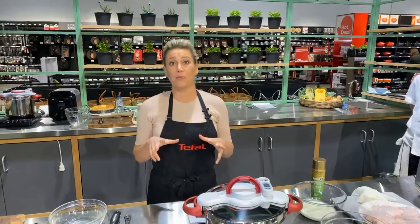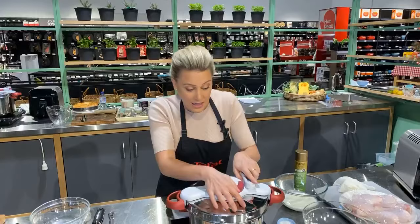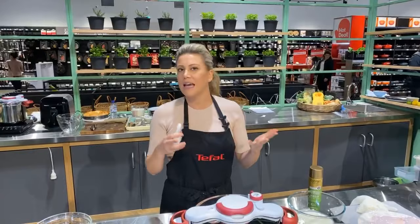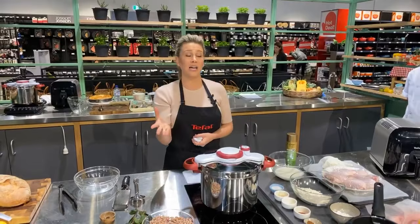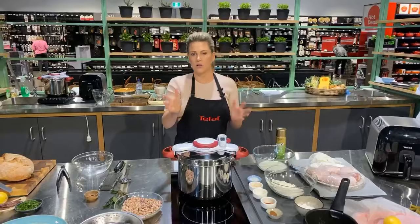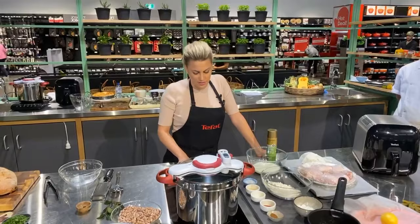It has an integrated sensor — this little fancy thing here — so it not only times it for you, it tells you when it comes to pressure: an alarm will go off, you simply turn it down and keep cooking, and then it tells you when it's cooked. Tefal has two pressure cookers I love: this one, the Clipso Minute, and also the Cook for Me, which is a fantastic electric pressure cooker. We're going to lock it — it's just a one-handle design, so it's seamless.